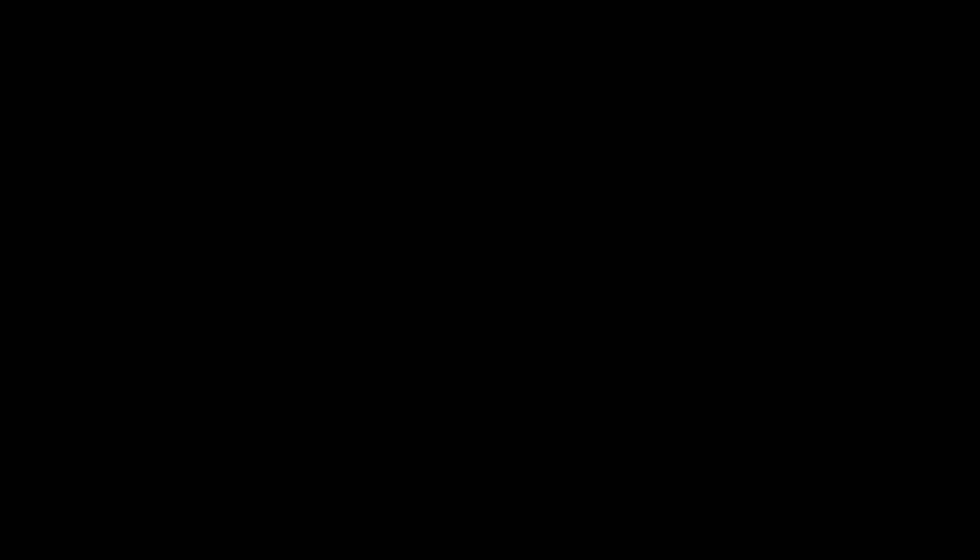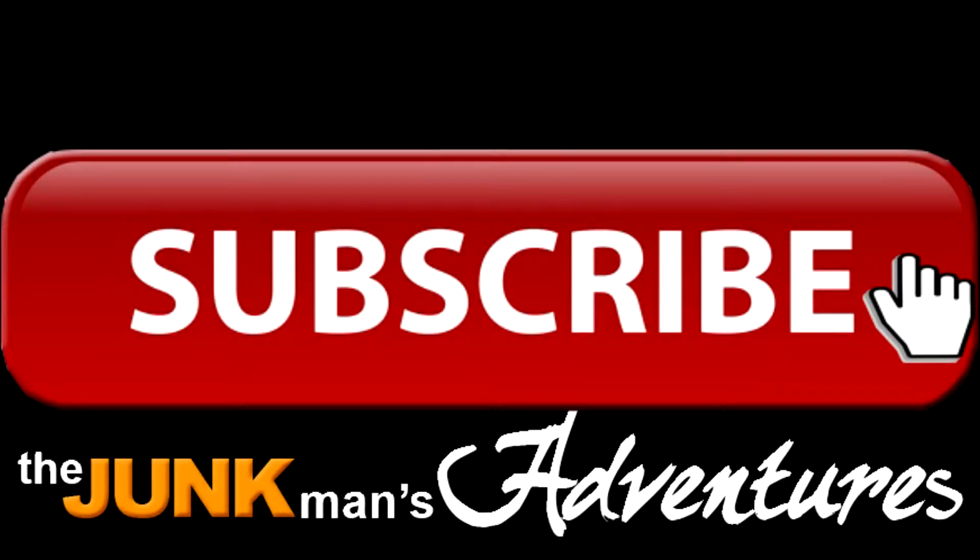Well, that was a quick little video and I thank you for watching. Please subscribe, visit the Facebook page, visit my Instagram, and thanks for watching.